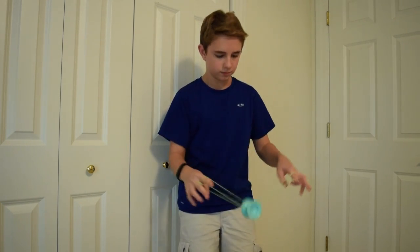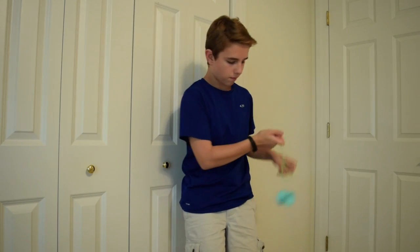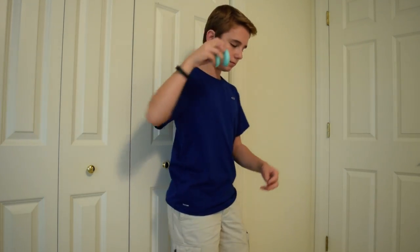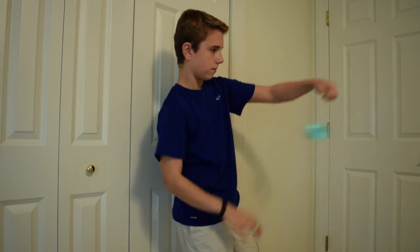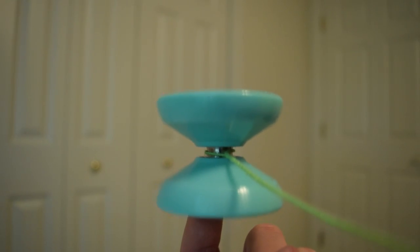Throwing this yoyo down, I can immediately tell it has a very solid weight distribution. Just playing with the yoyo, you can tell it has a lot of stability and won't tilt easily on fast play. It has a very long spin time as well, which is awesome for a yoyo of this price and material.